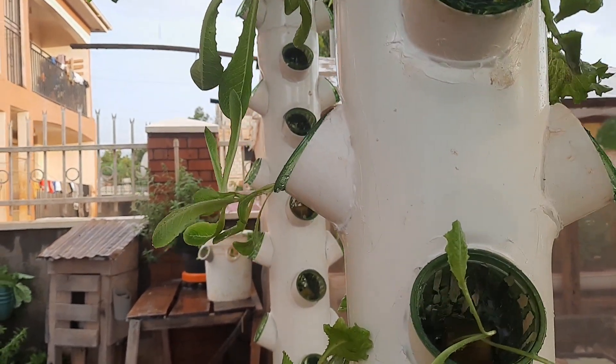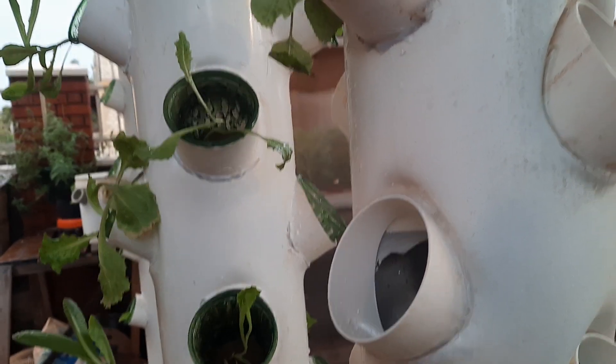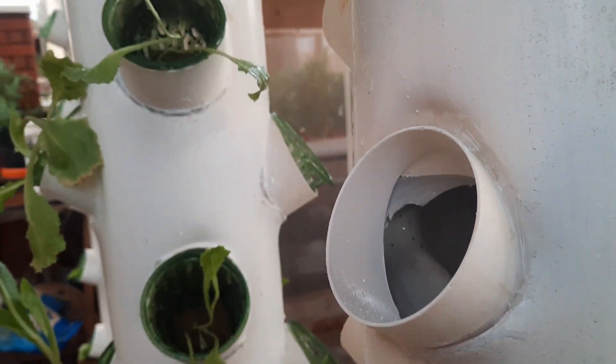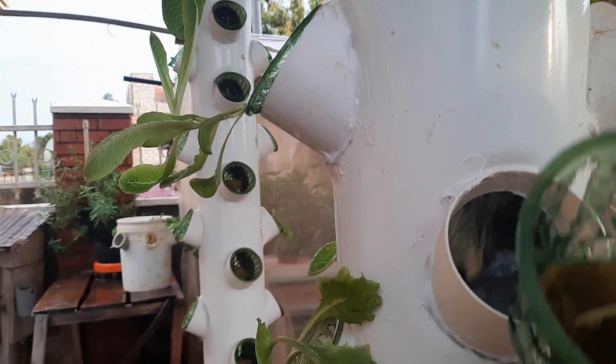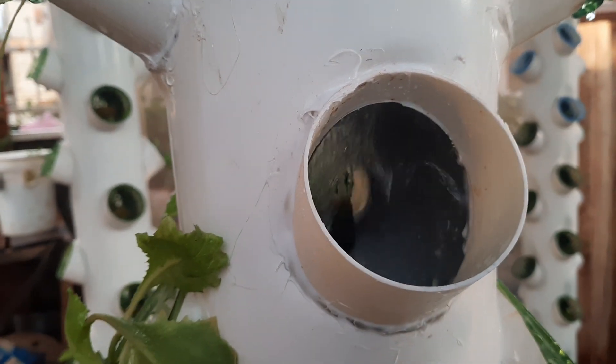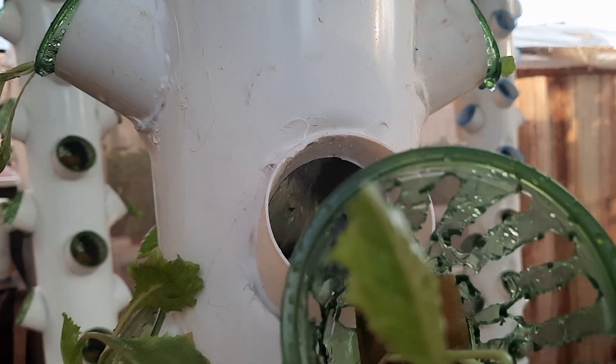What we did is change these grow holes to better grow holes. We've had this type of grow holes which seem not to have performed well to our expectations, and we decided to change to this type of grow holes. As you can see, the system is getting irrigated — the flow of water is very good.